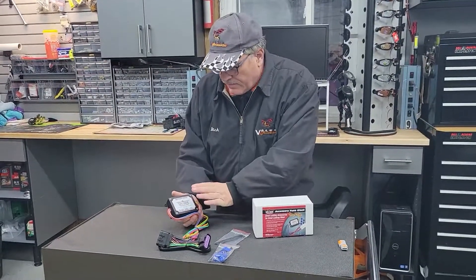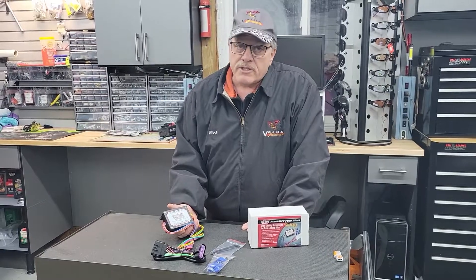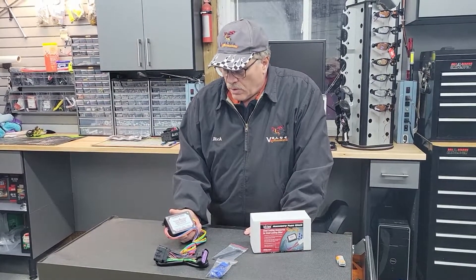So this makes a very easy way to run a lot of different accessories without taking a chance on damaging your bike in case something shorts out. Especially on trailers, you don't want something back on the trailer to get hung up, damaged, or shorted out and take out the bike or the wiring.